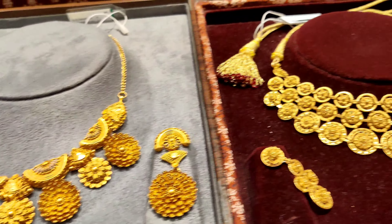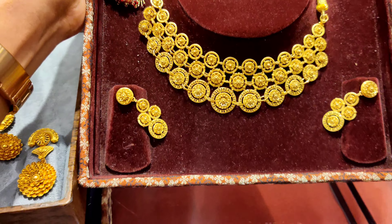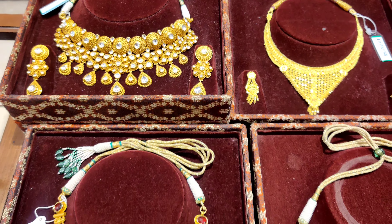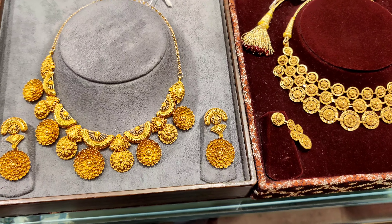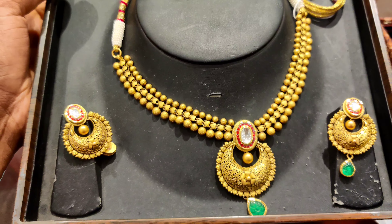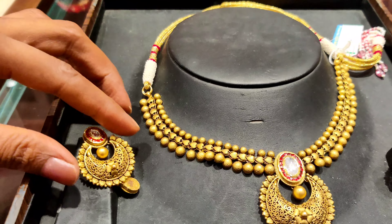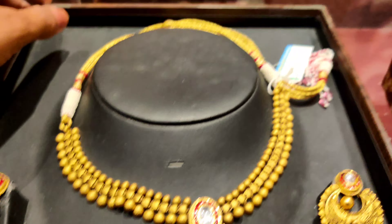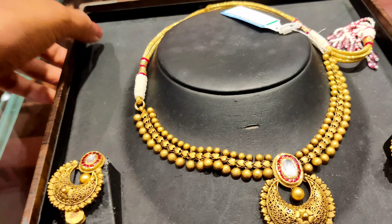Here is one more antique necklace pattern — also very beautiful. And then we have a matte finishing antique necklace — this is a matte finish and it is very beautiful. The earrings with this set are also very nice. This piece is 48 grams.